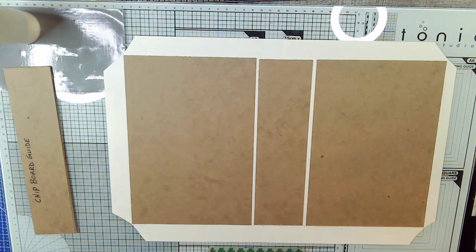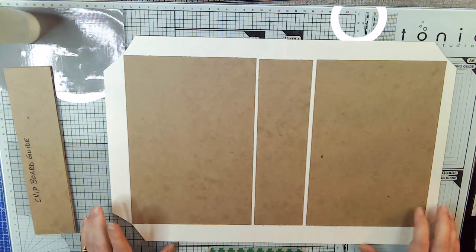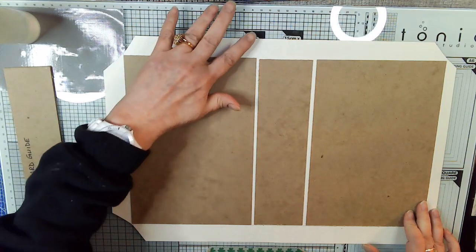Hi, my name is Terry Lee from Sweet Pea Papers and the Sweet Pea Papers Facebook group. This is video 9 in our series Wizard School, and we're using the Victoria Designs kit called Wizard School — hence the name.